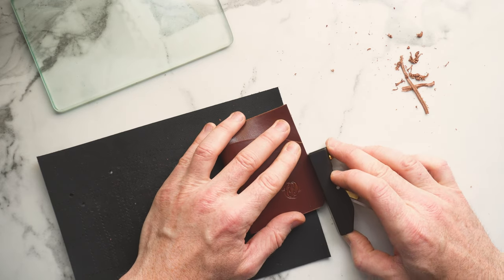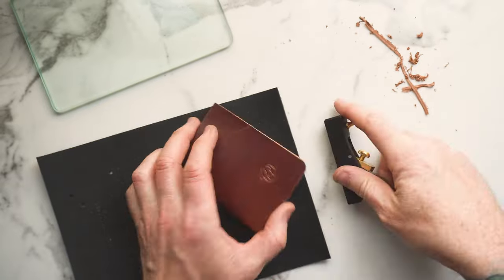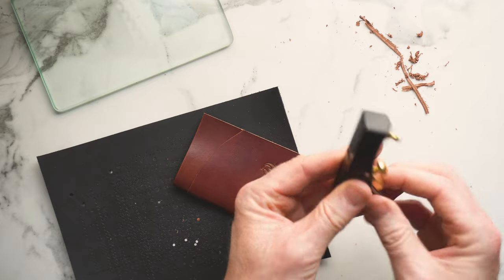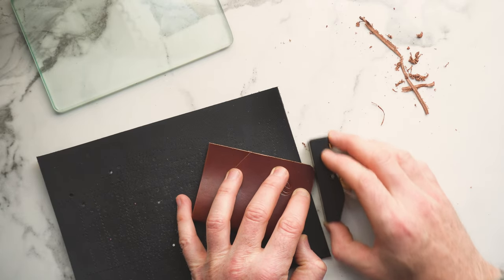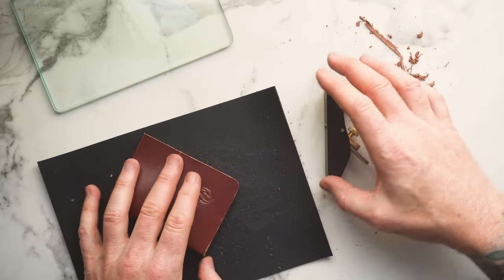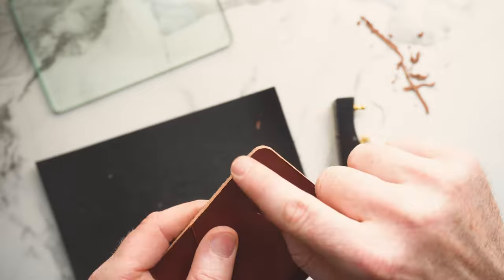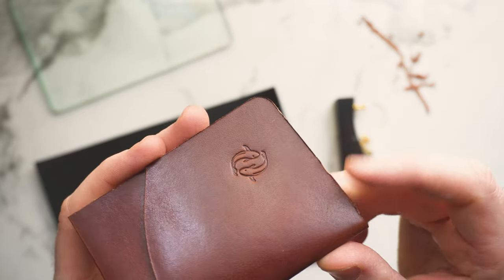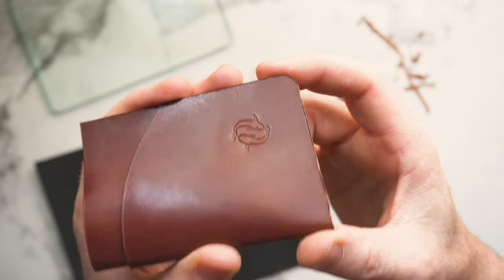Rinse and repeat this process for all other sides of the wallet — a nice shaving should only take two passes and that edge will be nice and clean. For corners and curves, retract the blade and take a much lighter shave with a super light touch. If you've used a corner punch or made many small blade cuts, doing a corner with the hand plane may not be necessary, but it's good to know you can refine that corner with it. After planing you can see the burr on the edge, so follow up with edge beveling and then start your sanding process.